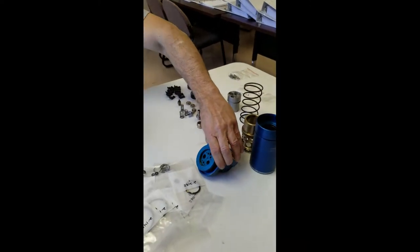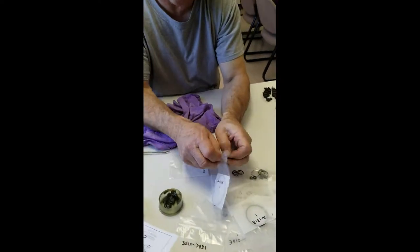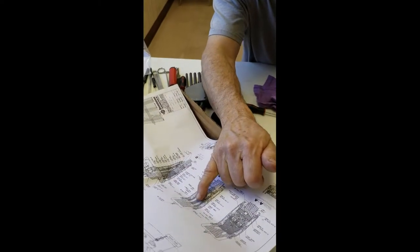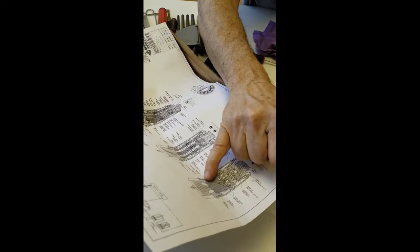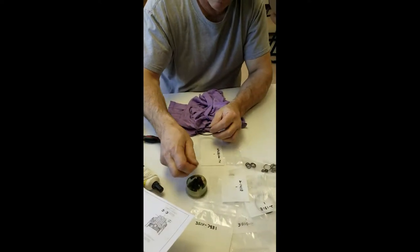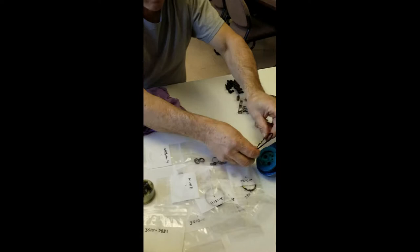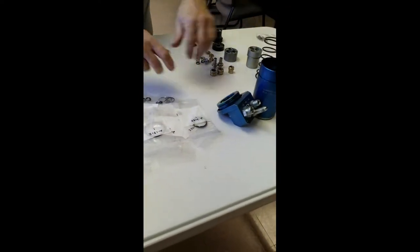Now for the manifold, I need one more o-ring, which is going to be a 2-141E. It shows it right here off to the side with the arrow pointing right there — 2-141E. That'll complete the manifold of the adapter, and I'll set that off to the side so they're ready.